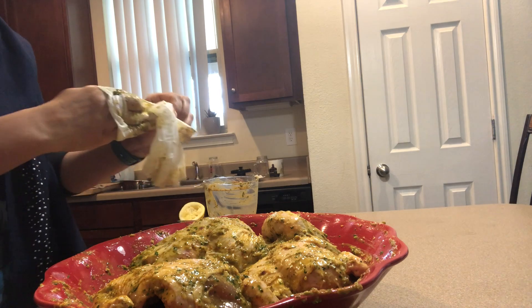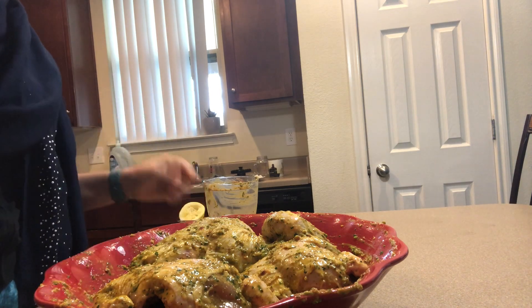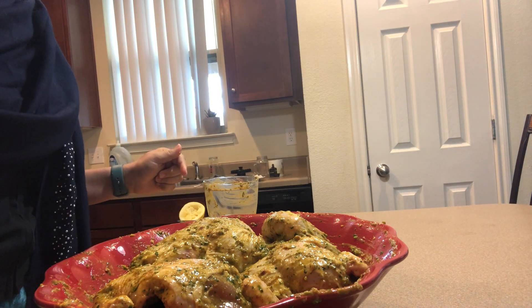We're going to leave it in the fridge, cover it, and leave it in the fridge for at least two to three hours before baking.